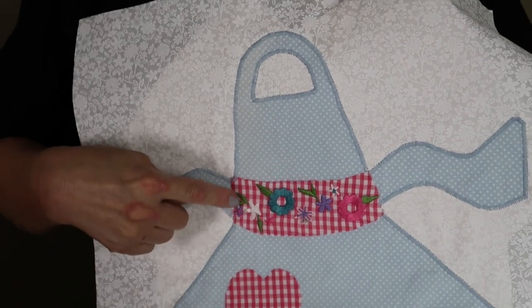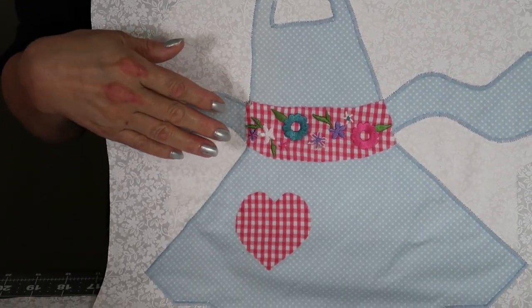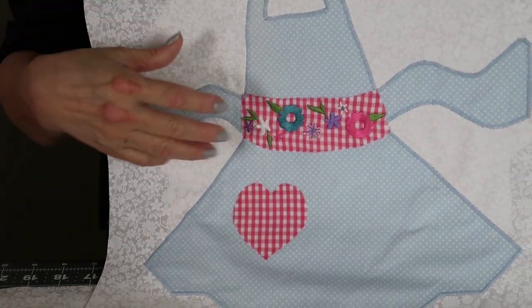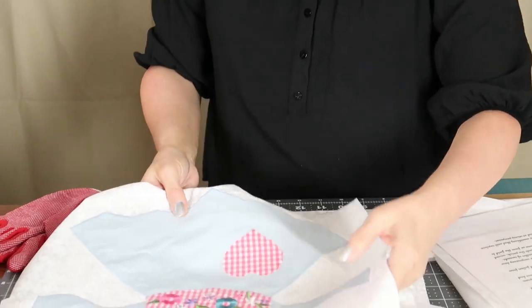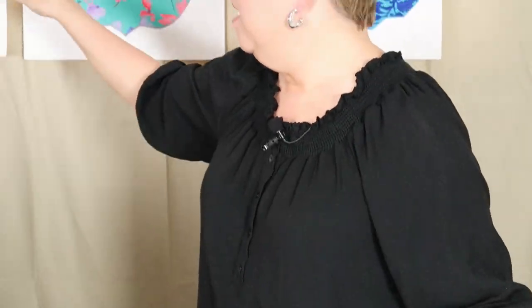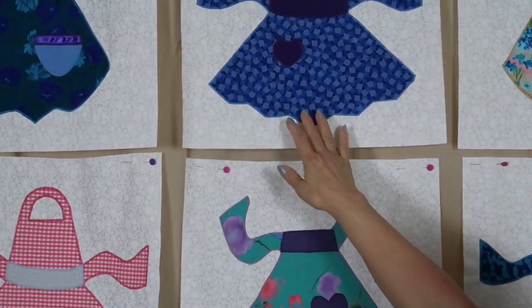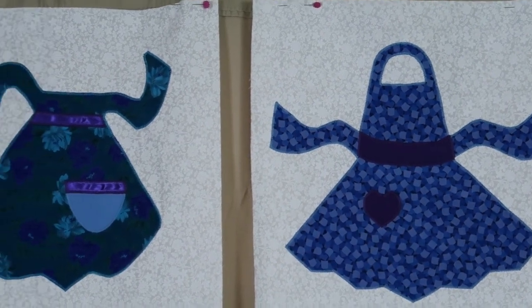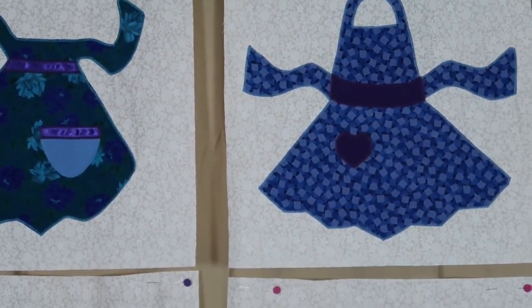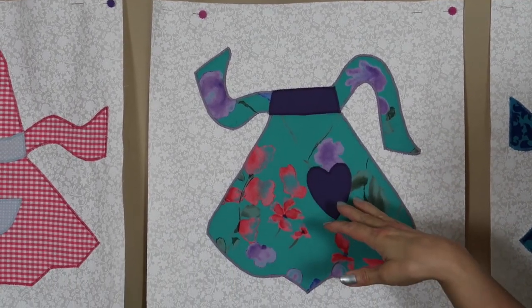This one had some embroidery on the blouse and I thought it was really pretty, and I wanted to incorporate that into one of the blocks. These are almost finished, but behind me you can see the different ones, the different styles. This one has the bib on it, and these are just short-waisted aprons that you would tie around you that don't have a bib.